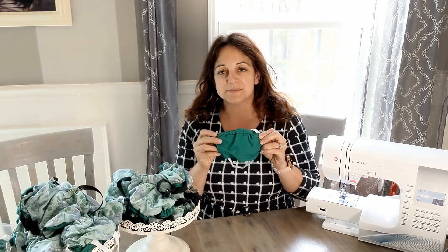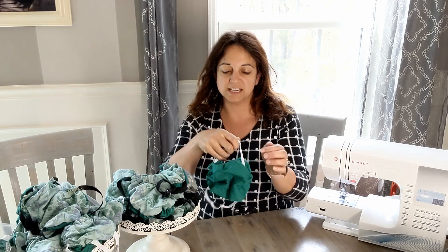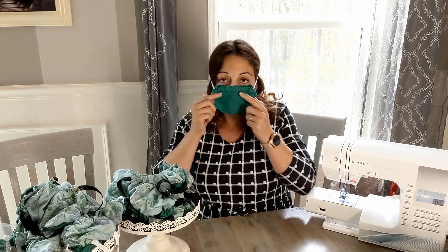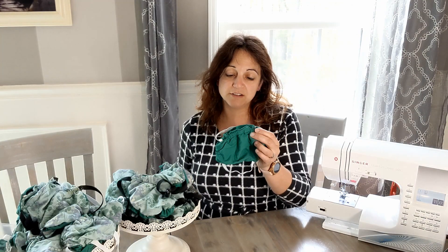So I started making this mask, which is a pocket mask that has elastic on all four sides on the inside — you can't see it. And when I'm wearing this mask and blow up, no air goes to my eyes. The pocket inside this mask is a rectangle.